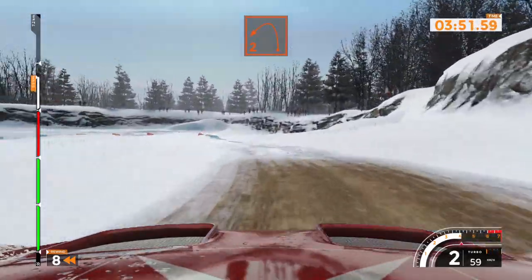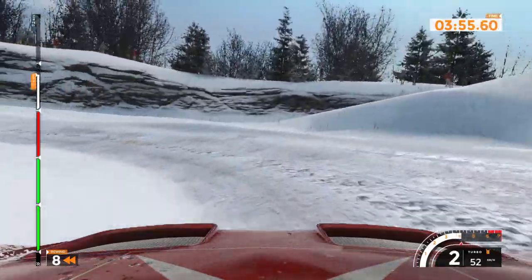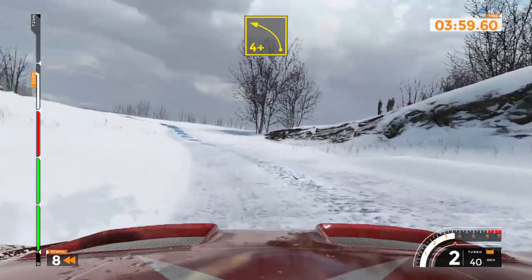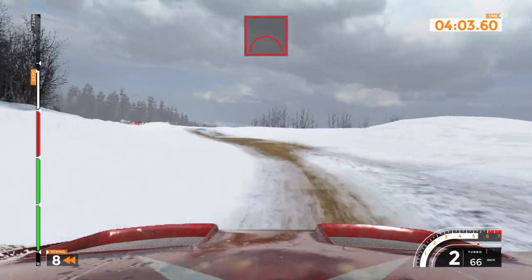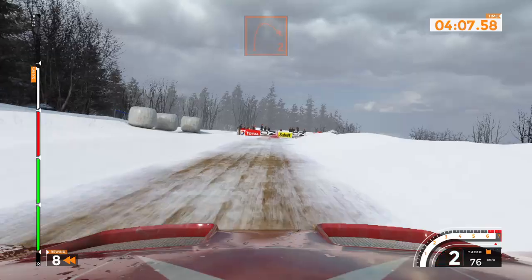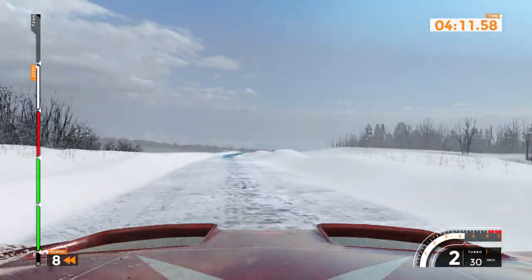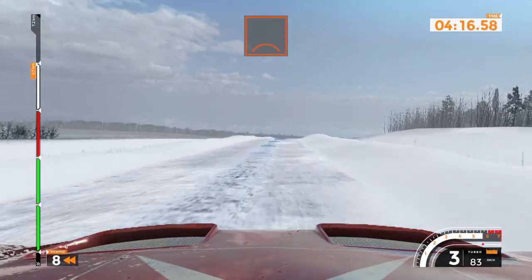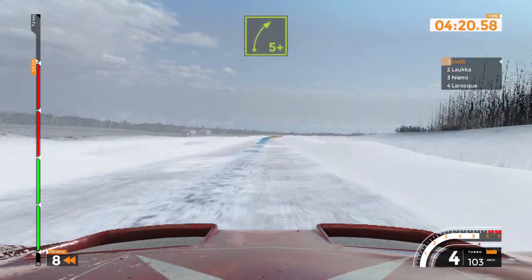Left 2, long, 60. Left 4 plus and jump, 70. Right 2, 250, over crest. Right 9 and right major, 60. Right 5 plus opens, 3, 40.